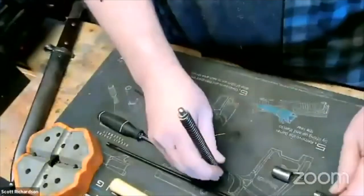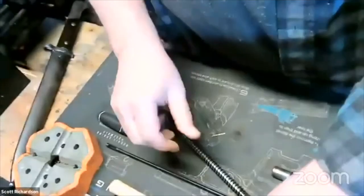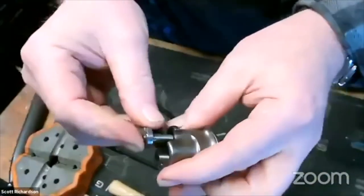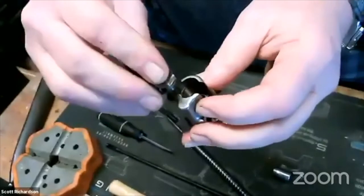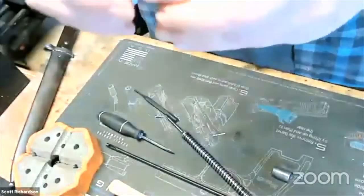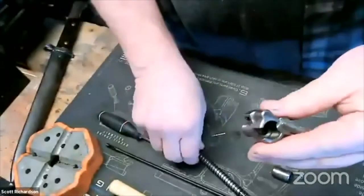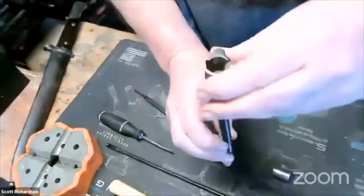Put your spring back on. This piece just falls right out — it just goes right into the top here, like so, and rotate it. I'm going to want to put it back in this upright position so it will go back in the gun properly.